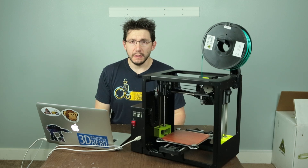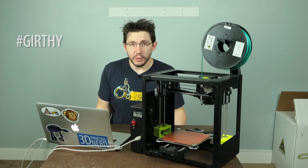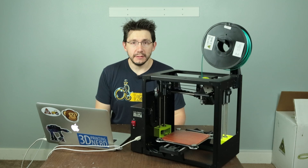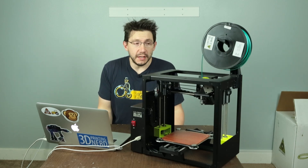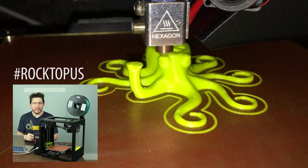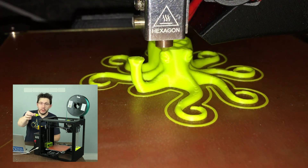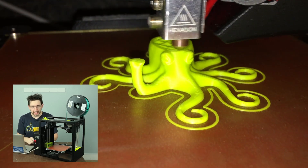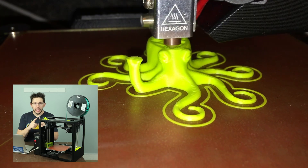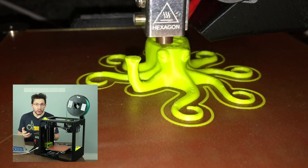The LulzBot Mini requires 3 millimeter filament — I know it's 2.85 millimeter, but it's called 3 millimeter filament. All of the other printers I have use 1.75 millimeter filament, so having a machine that requires 3 millimeter filament was my first time using it, and it worked just fine. The LulzBot Mini ships with its own modified version of Cura, and one of the first models you print because it auto-loads when you open Cura is the rocktopus.